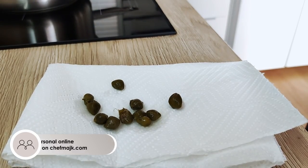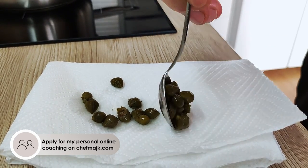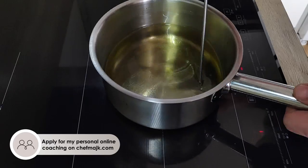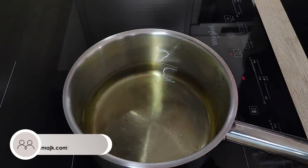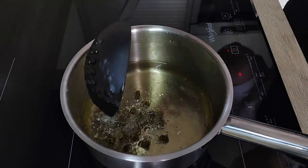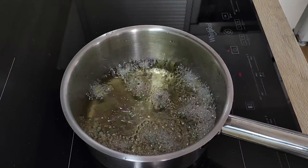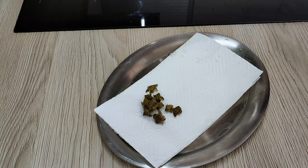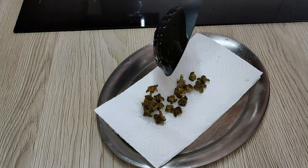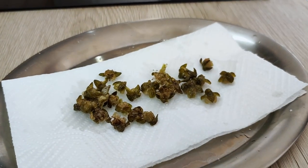Now it's time to make crispy capers for my decoration. So I dry them a little bit on the paper towel and then I fry them in hot oil until they open and get crispy. Season them with salt and they are ready for plating.